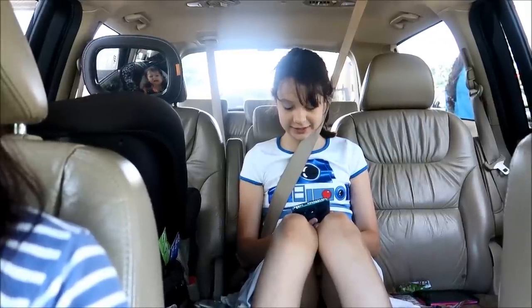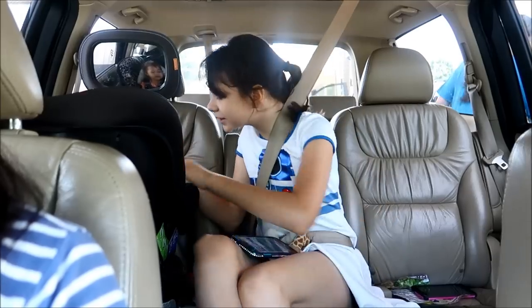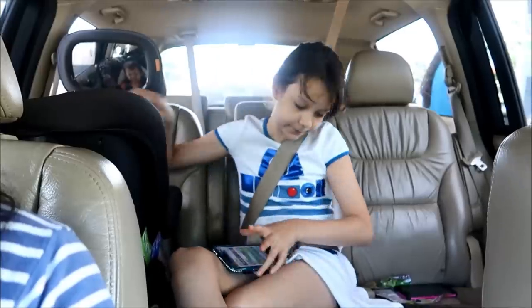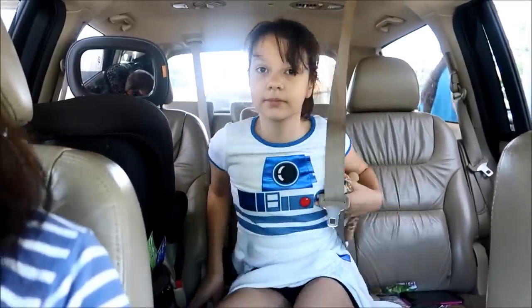Does Sissy got her pacifier? I don't know what Daddy's doing. Oh, here's your pacifier. My butt's kinda sweaty, but anyway. So we're going to head to Dunkin Donuts. Thank you, Sandra Iverson, for buying us coffee.